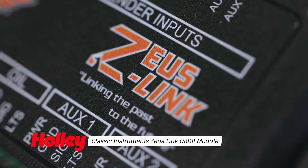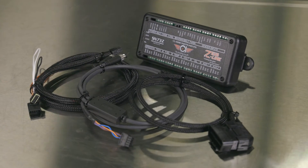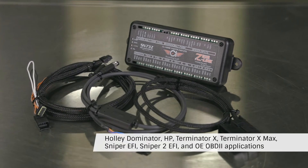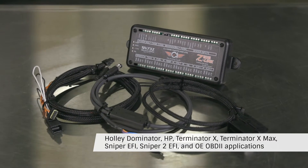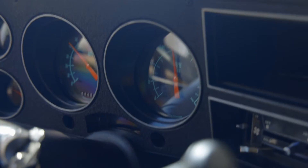Rev up your engines, gearheads. Classic Instruments has just released the Zeus Link OBD2 module. This little module has everything you need to seamlessly integrate your Holley EFI and even your standard GM OBD2 port to your vehicle's CAN bus to easily drive classic instrument gauges.